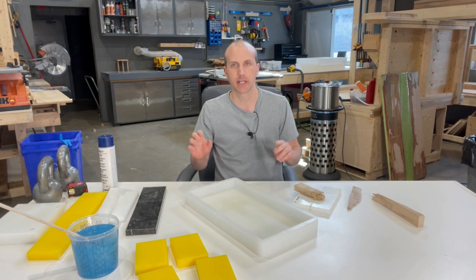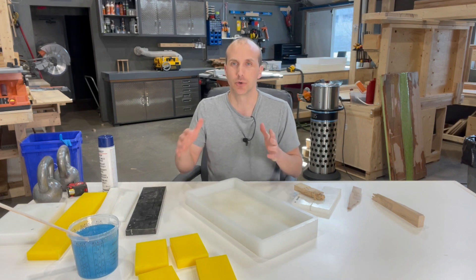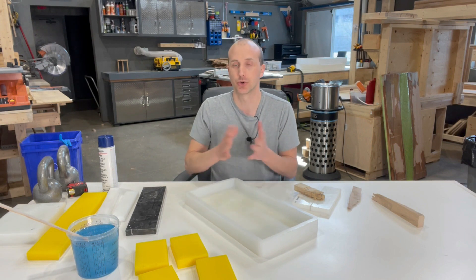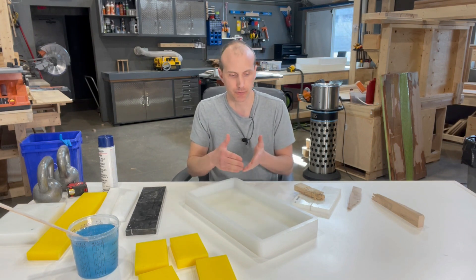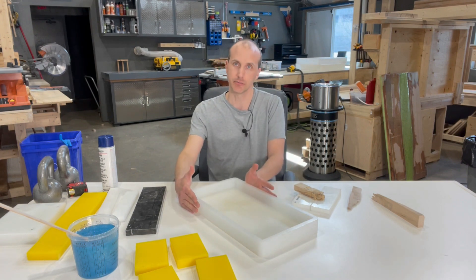What I'm actually talking about today is getting more out of your silicone mold — meaning using your silicone mold to make other sizes of boards, smaller sizes or shapes that are smaller than the actual mold you've bought, to get more use out of these molds which are certainly not cheap by any means.